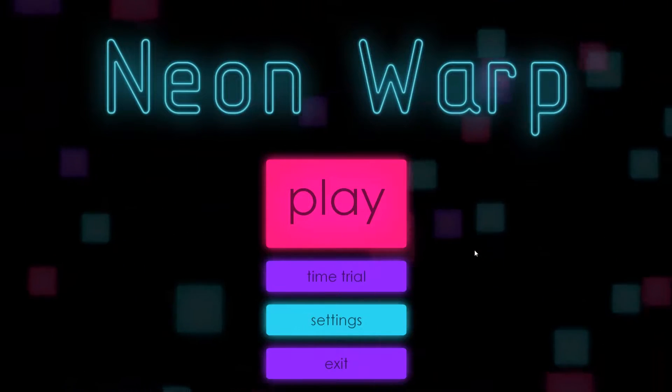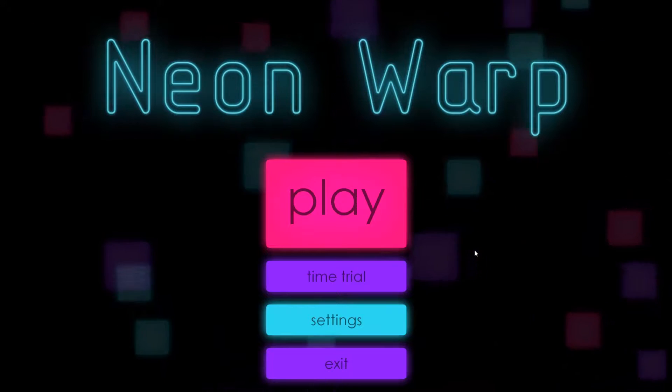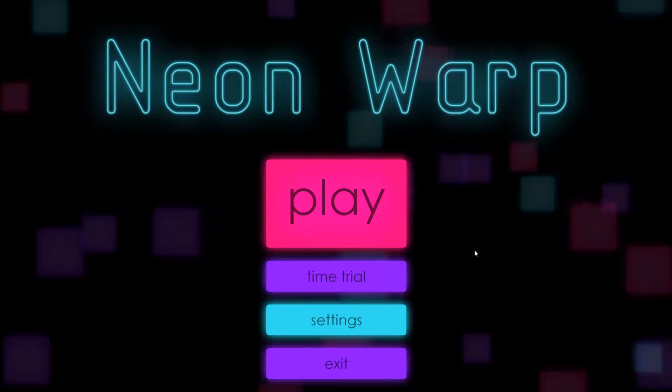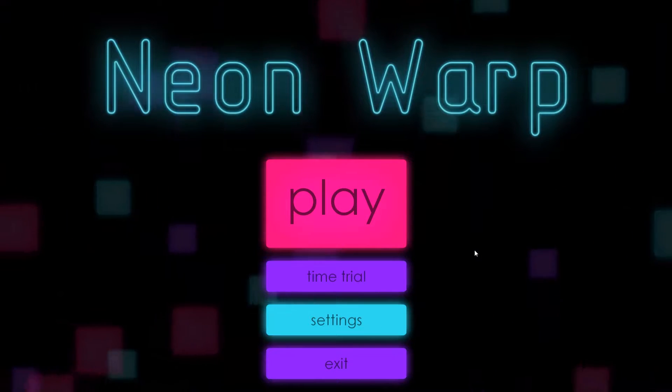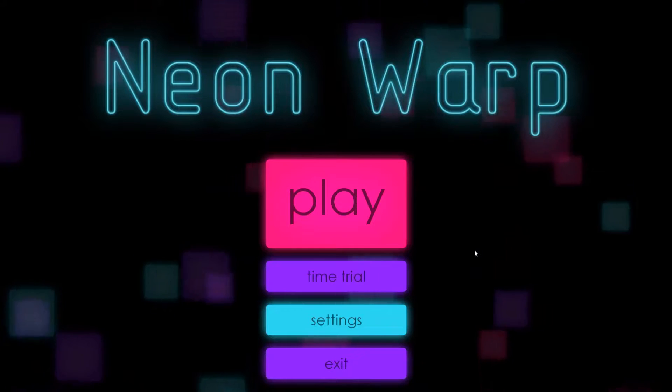Welcome back to the Chupacabra's Lair. I'm your host Larry, the most delectable Chupacabra man, and today we're going to be checking out another indie title called Neon Warp, which is made by Axel Sonic.